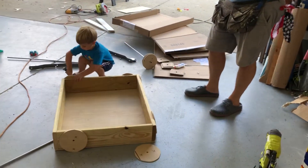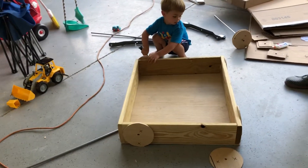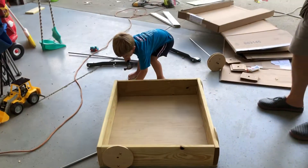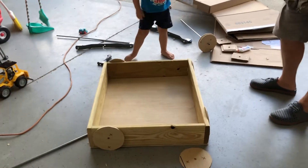Alright, we're making a trailer. How did you do it so far? All wood, and glue, and screws. We're going to make some little cheap wheels and axles, and he's going to be ready to roll.